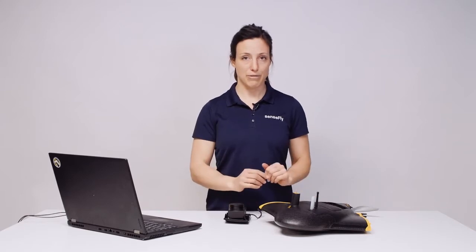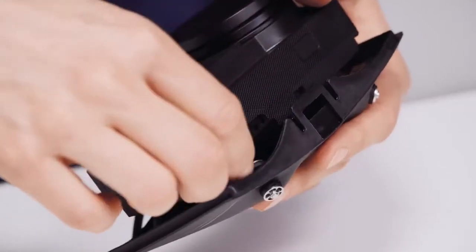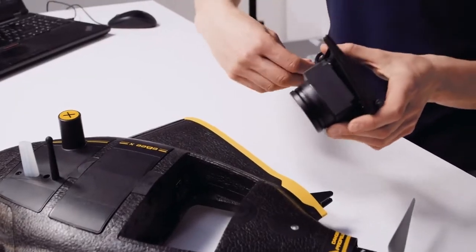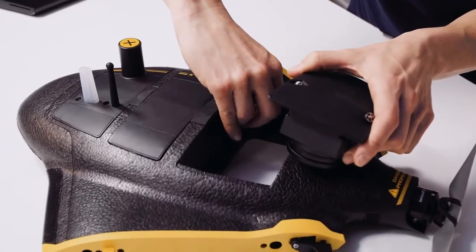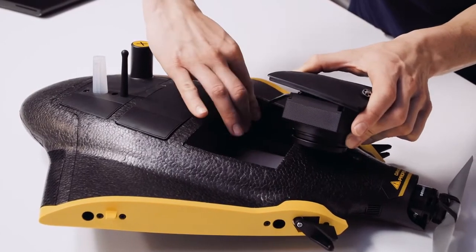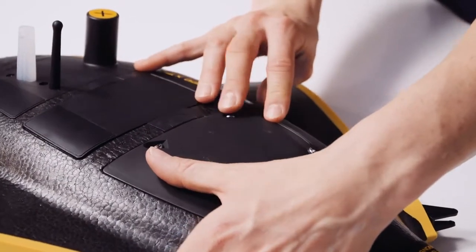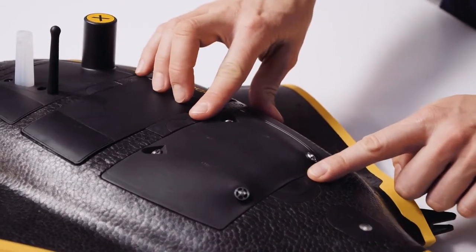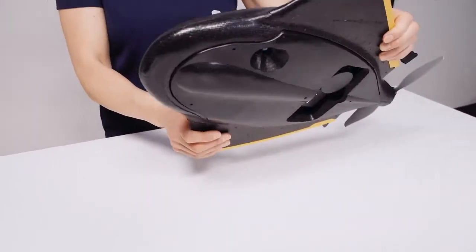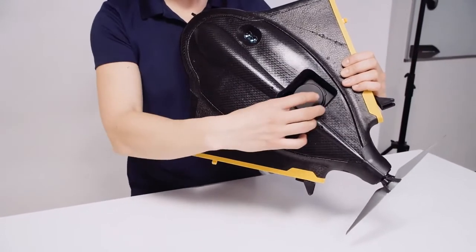Before installing your AreaX into the SenseFly EBX, make sure your EBX is not connected to a computer or to a battery. On your SenseFly AreaX, check if an SD card is inserted, then plug via the camera connector cable into the socket within the EBX payload bay and clip in the camera body so that both buttons pop up all the way. Before the flight, make sure you remove the lens cap of the SenseFly AreaX.